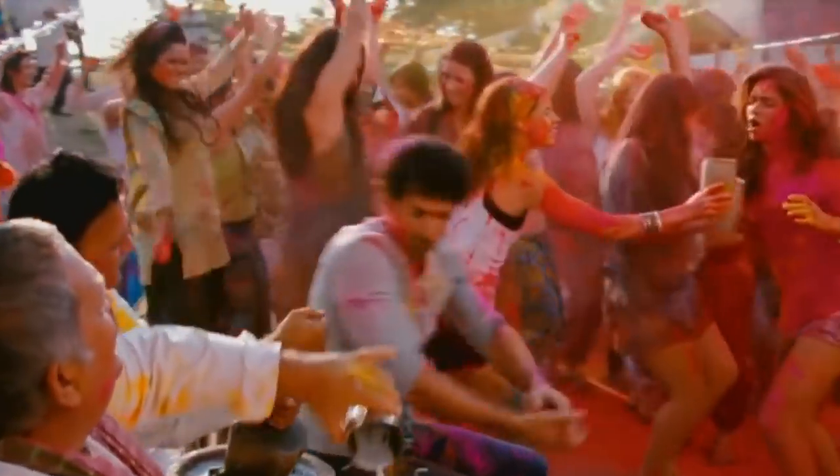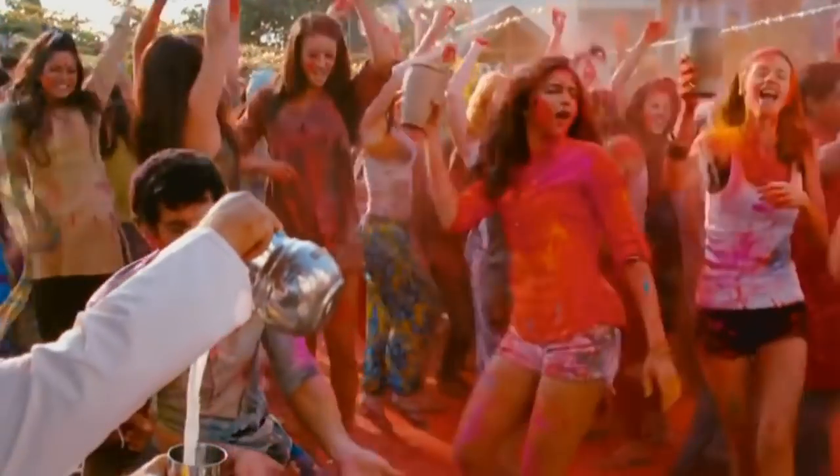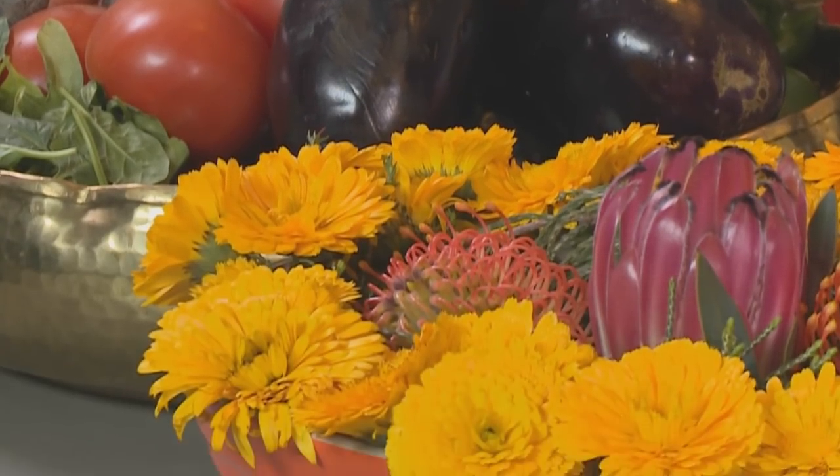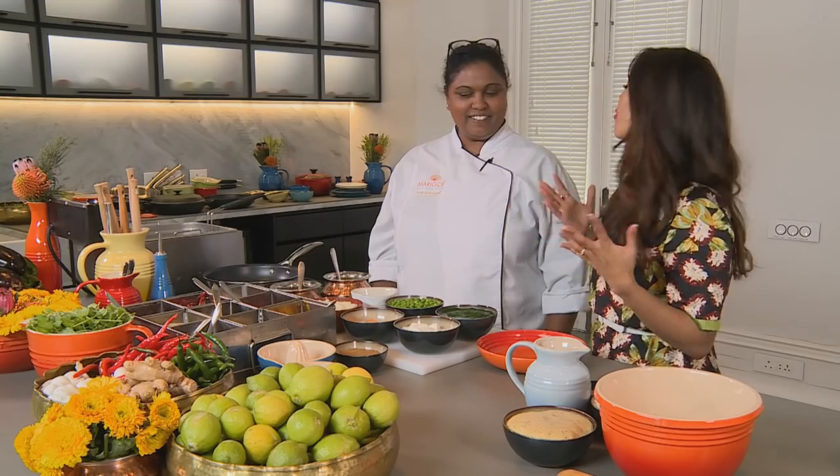Dating back to ancient times, it combines Thanksgiving for a good harvest with a time to forgive and forget, mend broken relationships and generally have fun. Look at all these vibrant colors, all in the celebration of the festival of Holi.